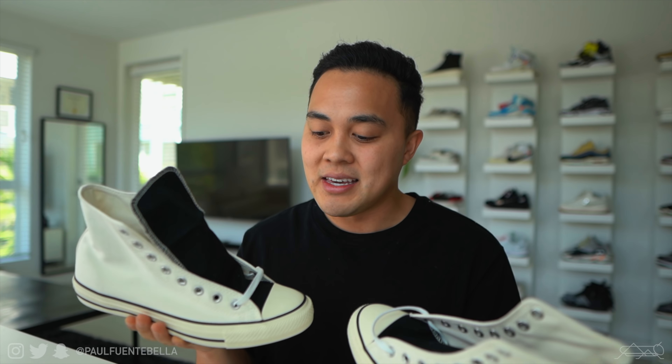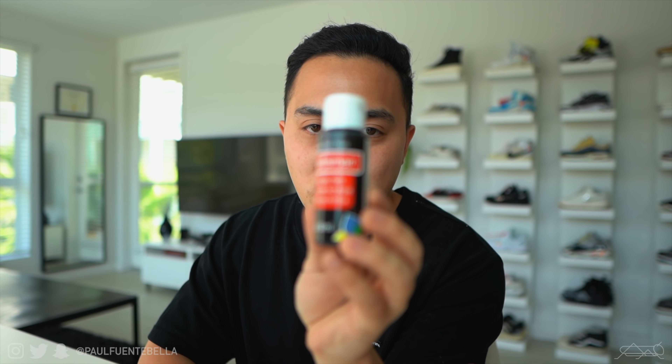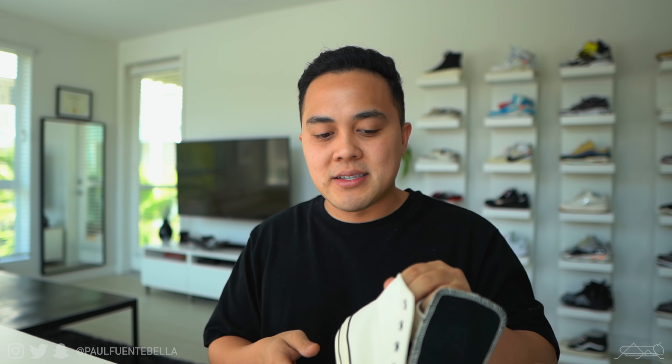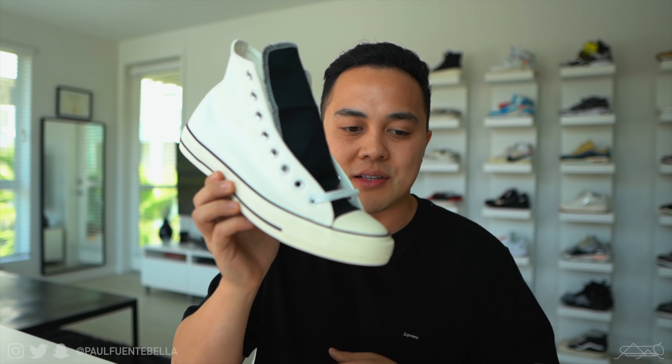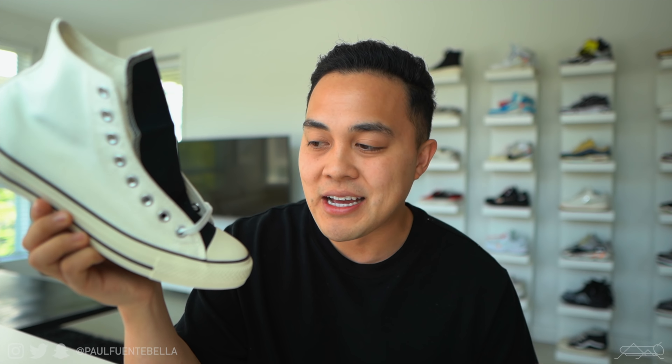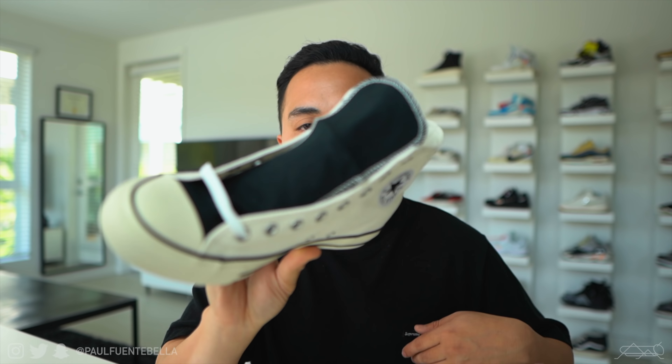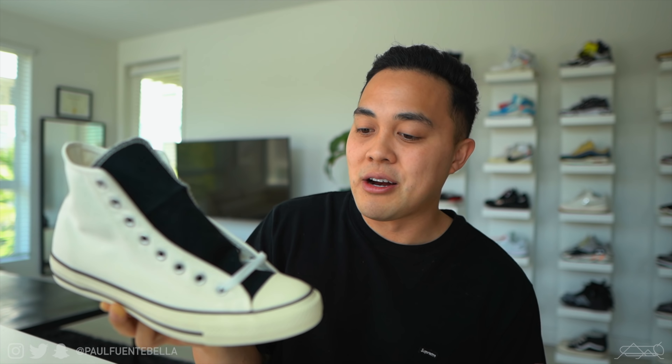Unfortunately this is not good enough on its own. I do absolutely love how these look and would wear them just like this, but I feel like I might ruin them by doing what I'm about to do. As I stated, I did buy some acrylic paint and a little paintbrush, and we're going to completely execute the Fear of God Converse look. As much as I don't want to paint these, I committed to it — this is for the video.